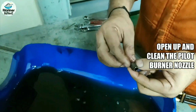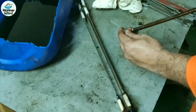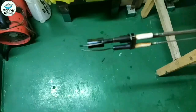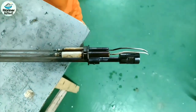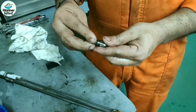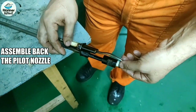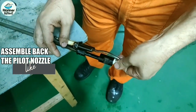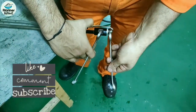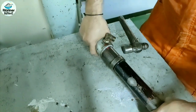Open up and clean the burner nozzle — it contains a small filter. Clean the parts with compressed air and clean the electrode tip. Assemble back the pilot nozzle and close the distance. The distance is very important because if it is not correct, it can cause ignition failure.